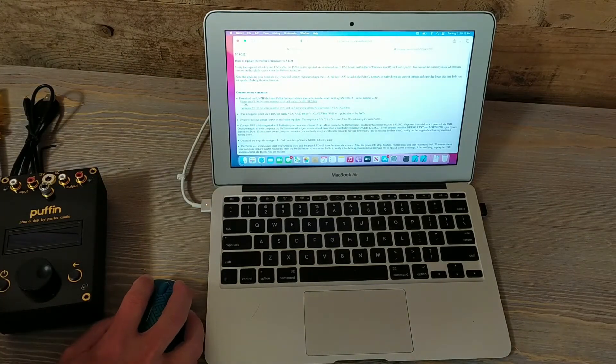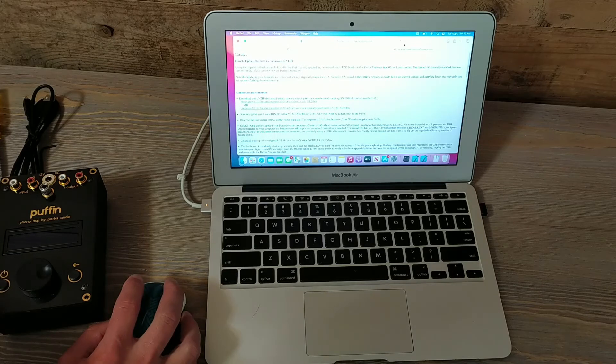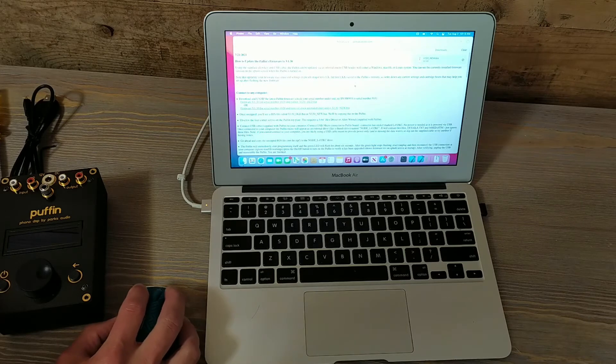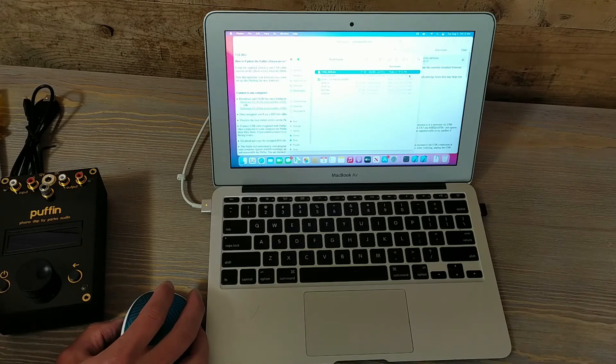Let's go ahead and download the file — we want this one and we'll just click it with the mouse. I press the little down arrow for downloads and it shows that particular file was downloaded. We'll go ahead and double click on it. I right-clicked and chose 'Show in Finder.' File Explorer is what we use in Windows; Finder is what we use in Mac OS.